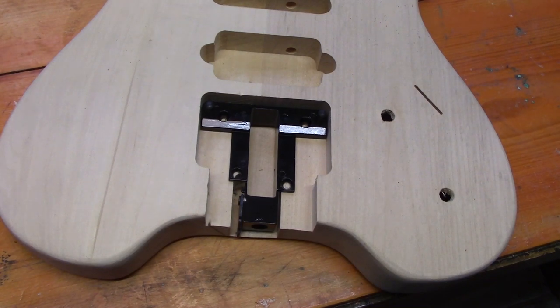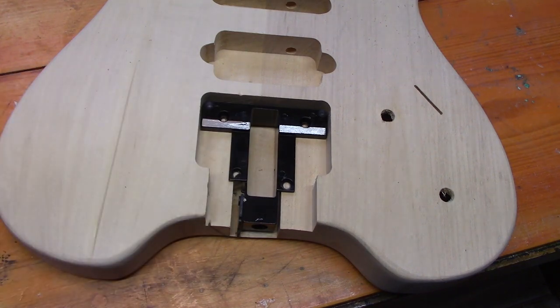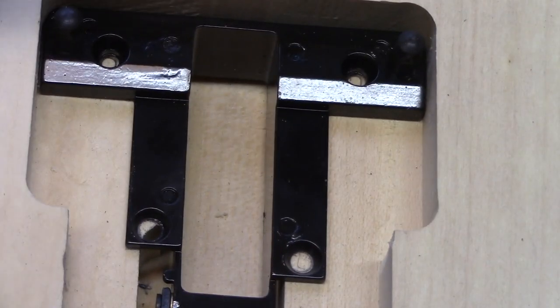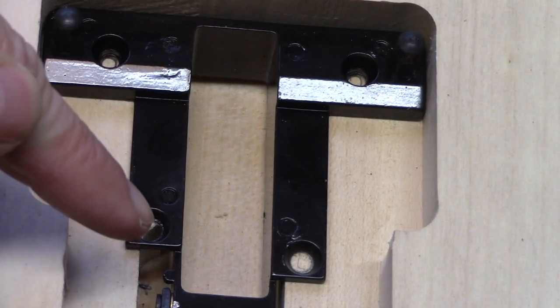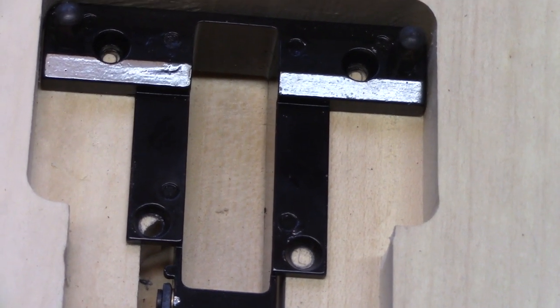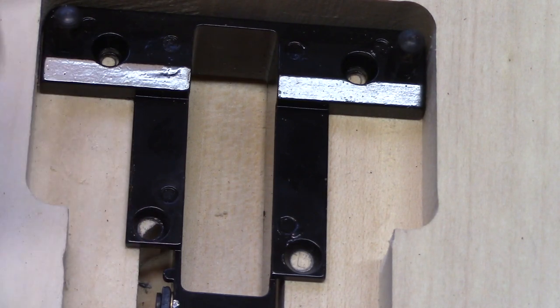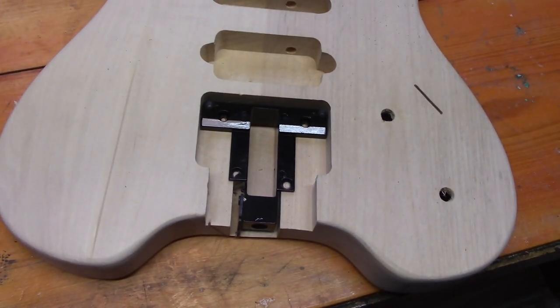We're just beginning to test fit all the parts to get ready for assembly. This is the bridge plate that will hold the tremolo unit and all our tuning. Straight away we can see there are four holes to drill, and there isn't actually enough wood where the fourth screw is going to go. So we're going to take a piece of scrap wood and glue it into that section so the screw has something to bite into to hold it down.